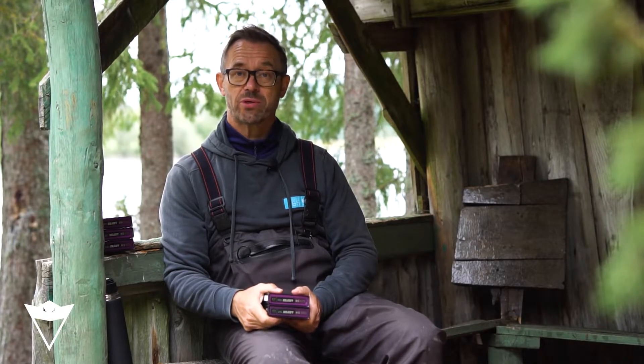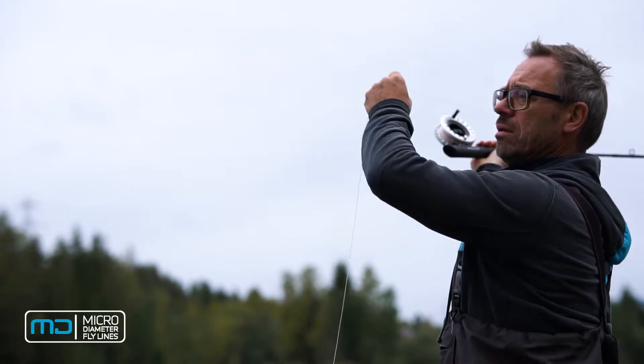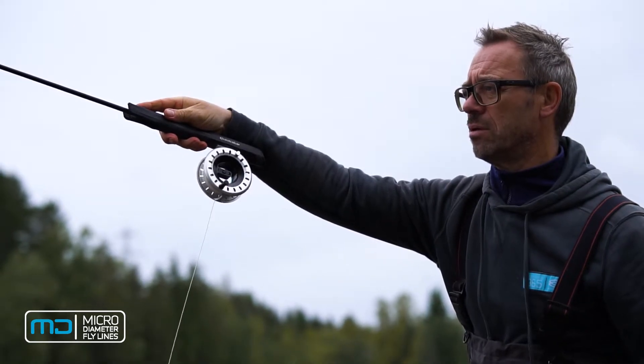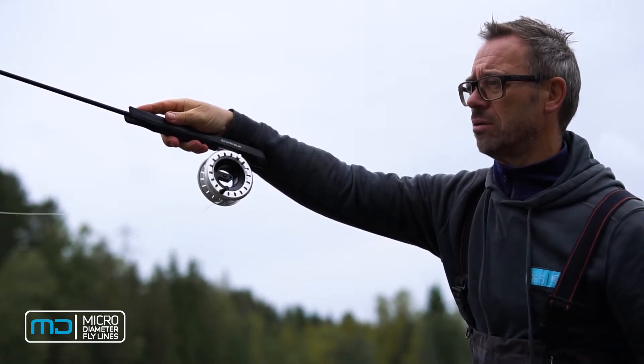The handling zones are 0.10 millimeters thicker than the running line. This is done to protect the most vulnerable parts of the fly line and to enable you to hold more line in the air before shooting.